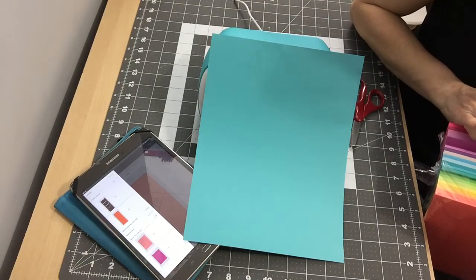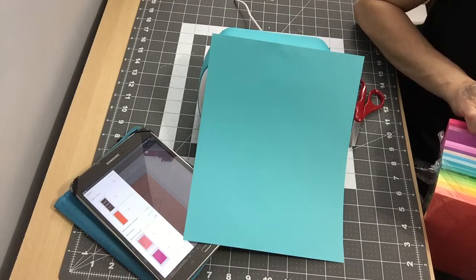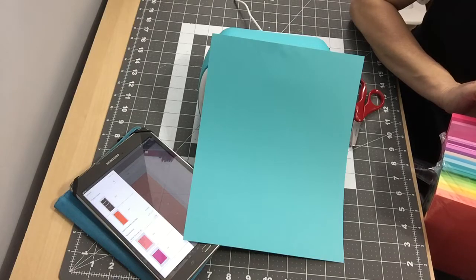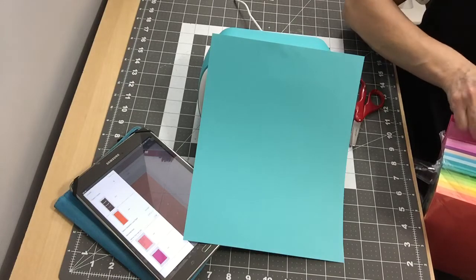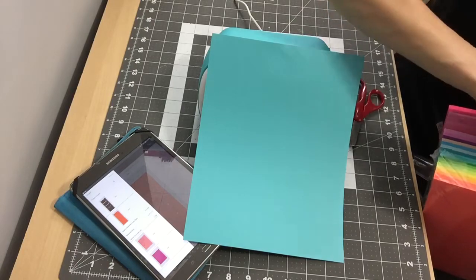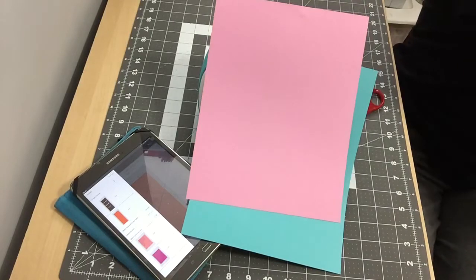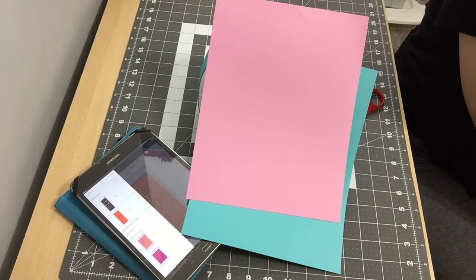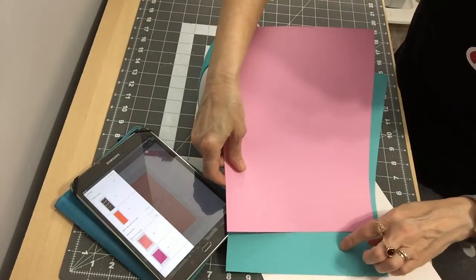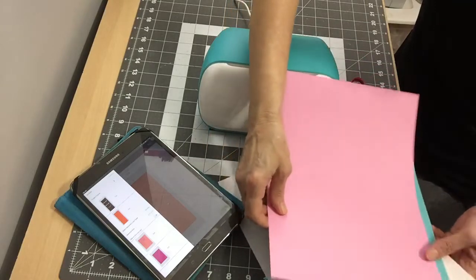For the bunny I might use a pink. Let me see if that'll match — yeah, that'll go. And then white for the back of the banner, because it's going to be doubled. So: blue for the front of the banner, white for the back, pink for the bunny, and maybe a little bit of black for the nose.